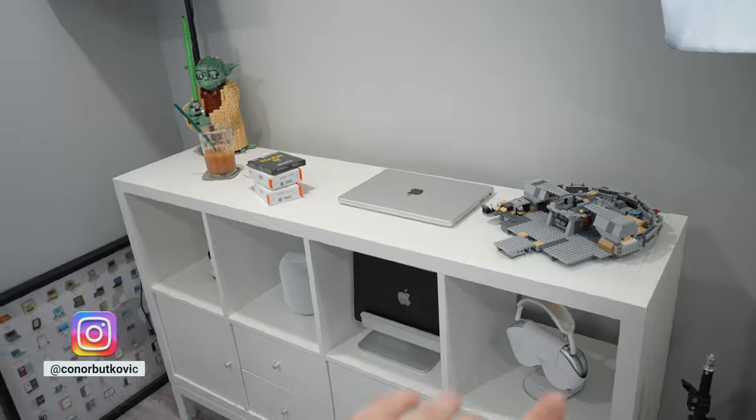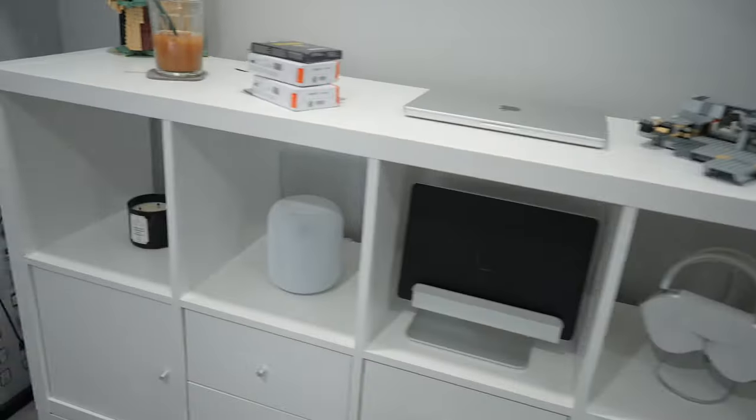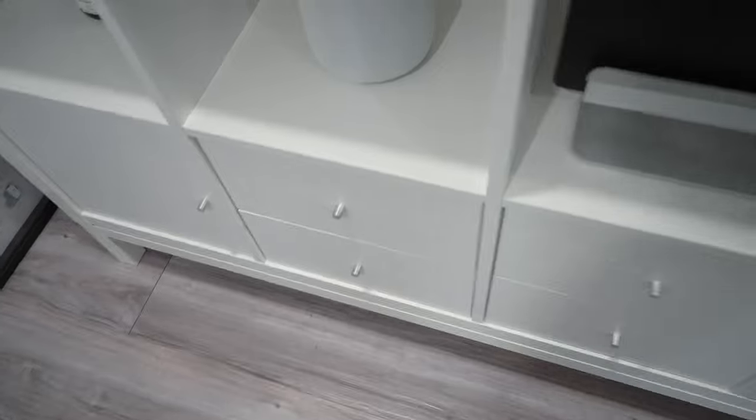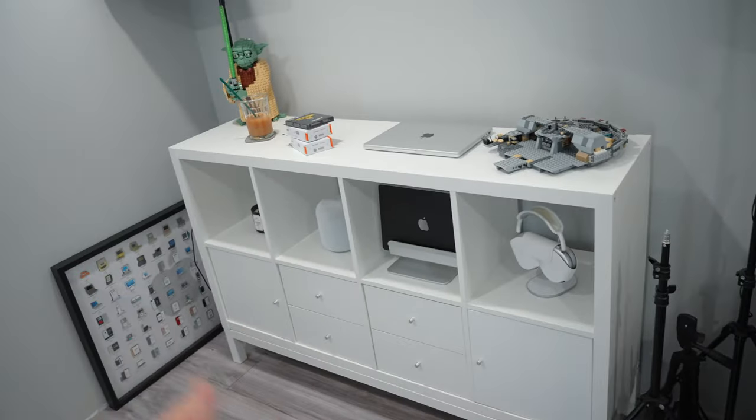Some of you guys already know from Instagram that I've changed up my space. The main desk is still the same, but I've now added this TV cabinet-looking thing where I can display a bunch of stuff as well as have drawers to hide cables and camera gear. Overall this has been a lot more convenient than a second desk — let me know what you guys think.